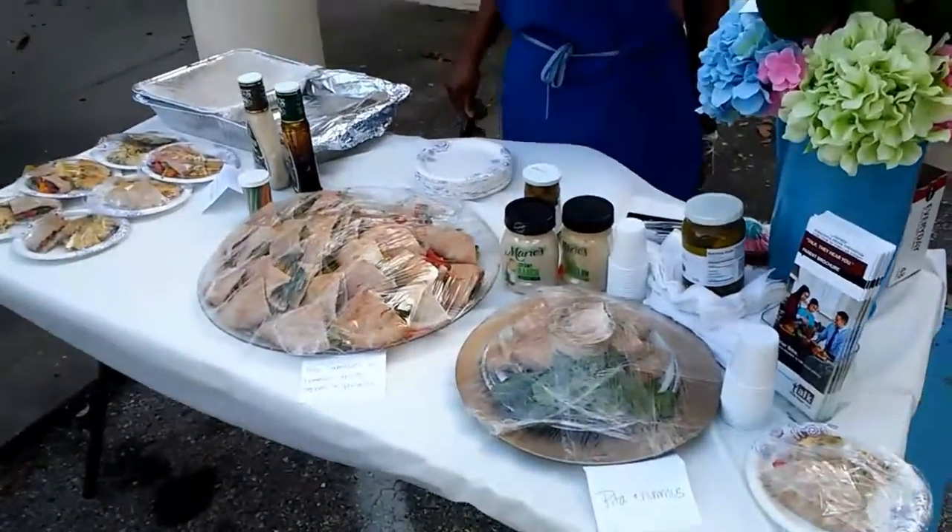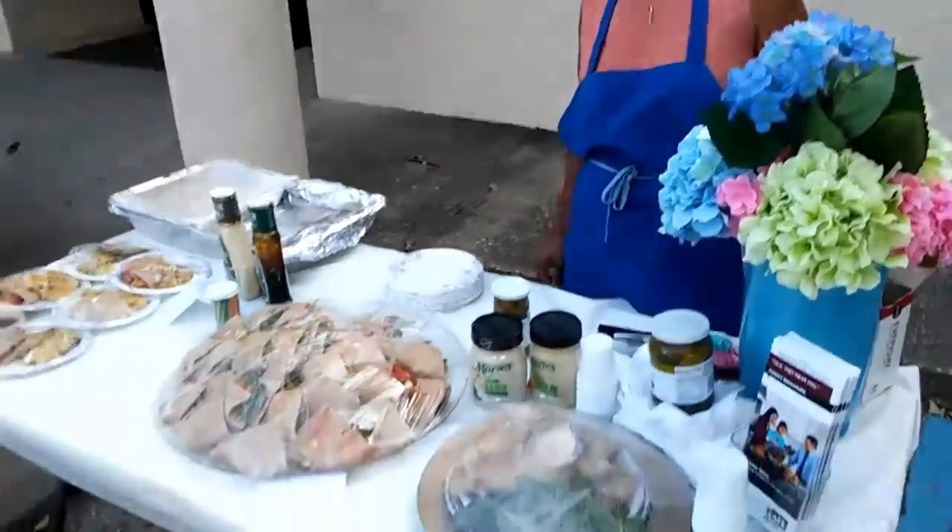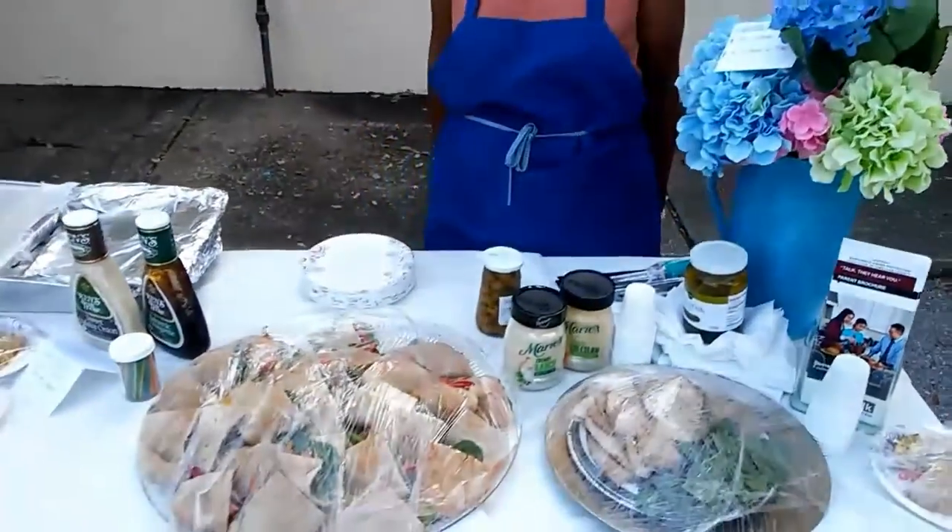This is the prepared food table with Wanda. Hi Wanda. Hi, how are you? I'm doing great. How are you? Wonderful, thank you.